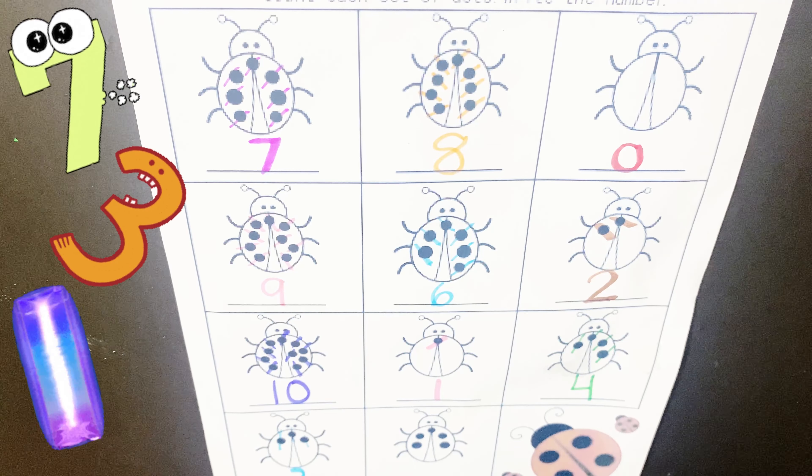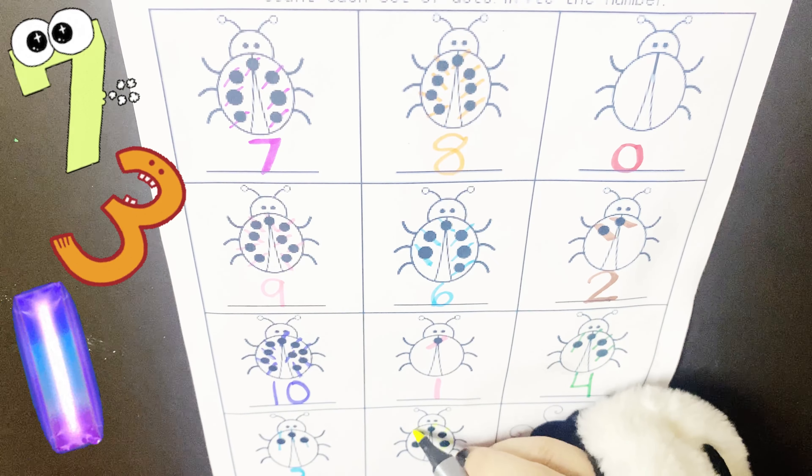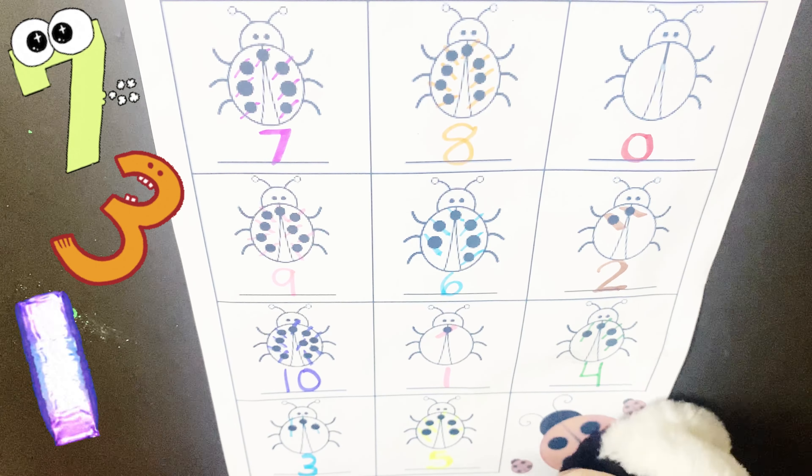Now how many dots on this last ladybug? 1, 2, 3, 4 and 5. 5. Wow!